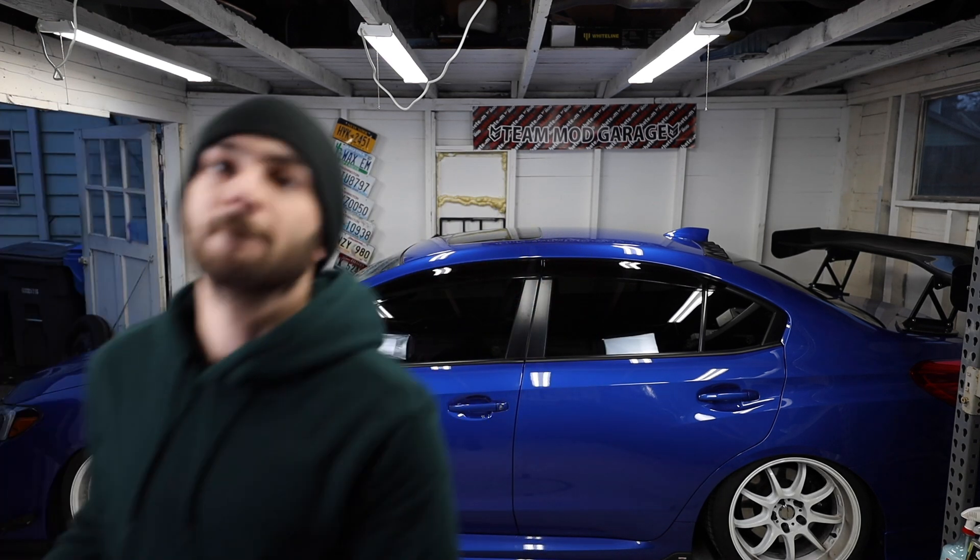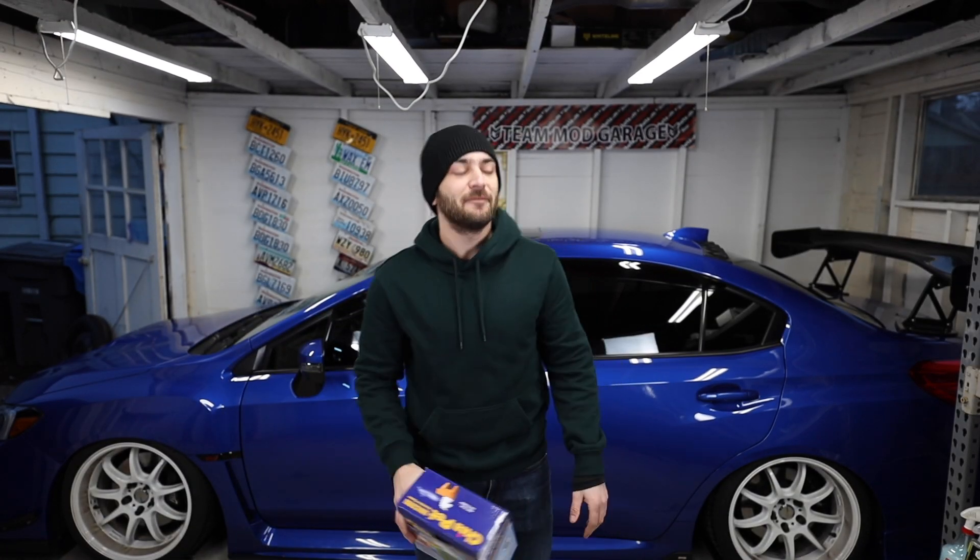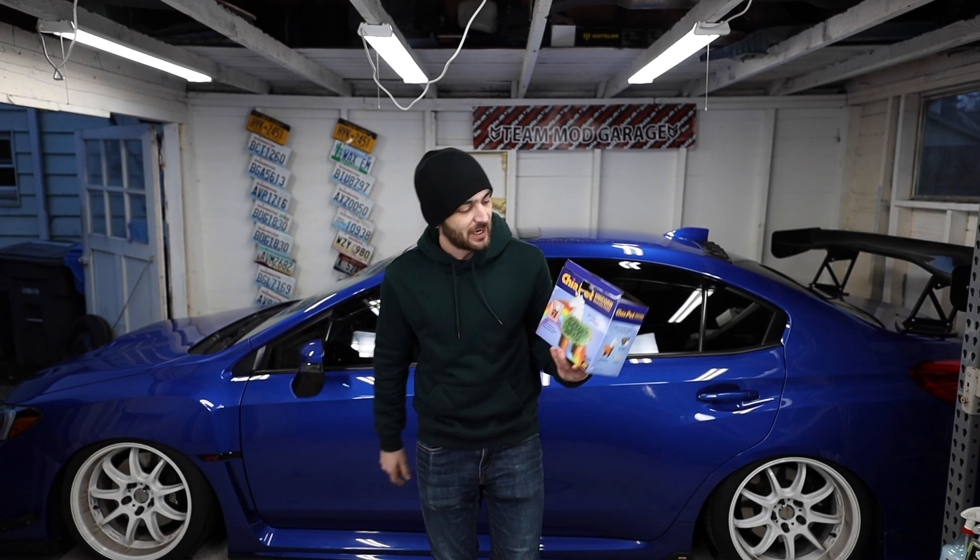Also, we got a Chia Pet for the garage. I don't know why I'm so excited about this, but I really like Chia Pets and it's a unicorn. Hell yeah.